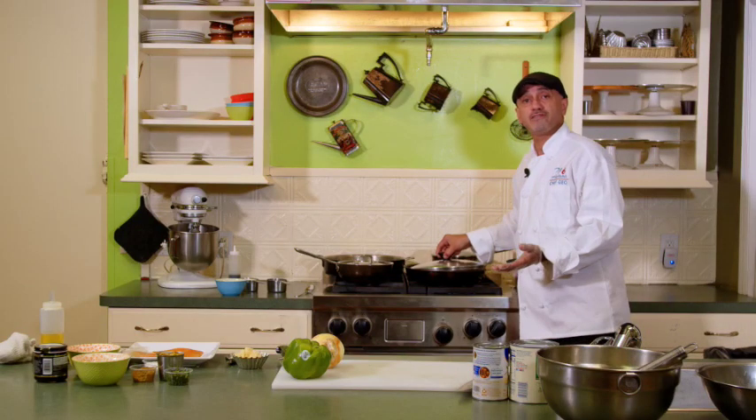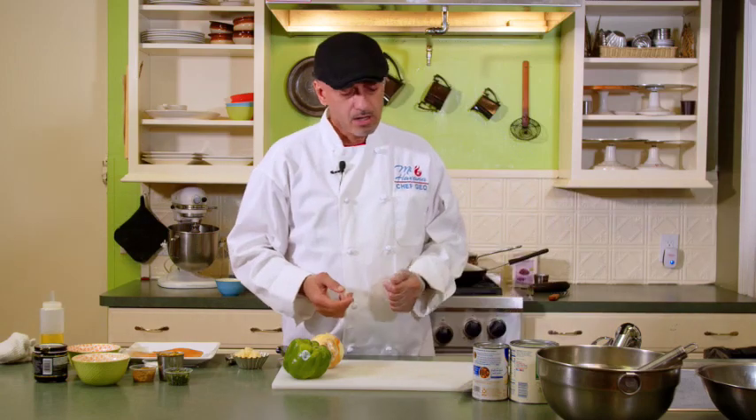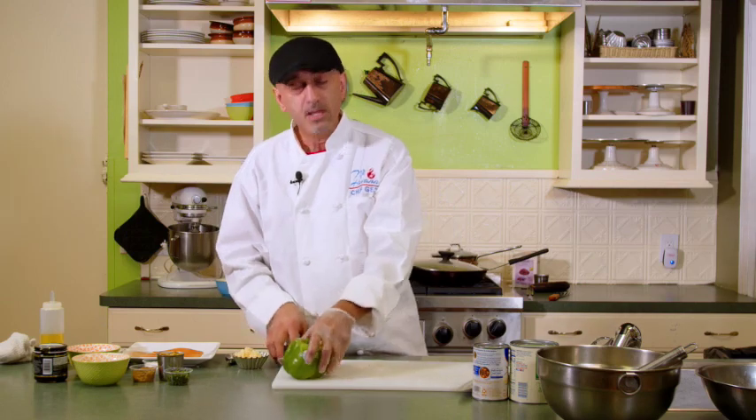You could cover it if you like. What it's going to do is hold the moisture and have the meat cook a lot faster. So as that cooks, we're going to cut some vegetables we're going to be using in the picadillo.